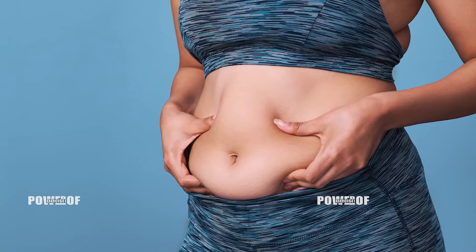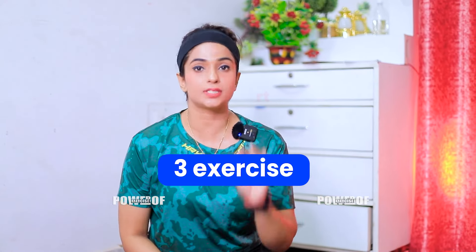Guys, welcome back to my channel. Ishra and Mehera this side. If you want to reduce your belly fat, then definitely today I am going to share with you only 3 exercises without any equipment. You can follow them easily.